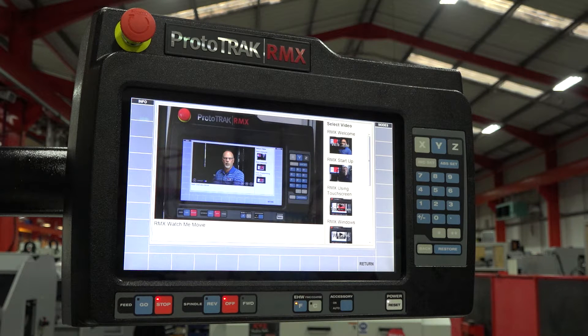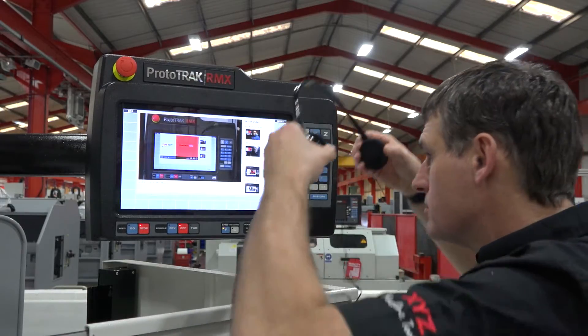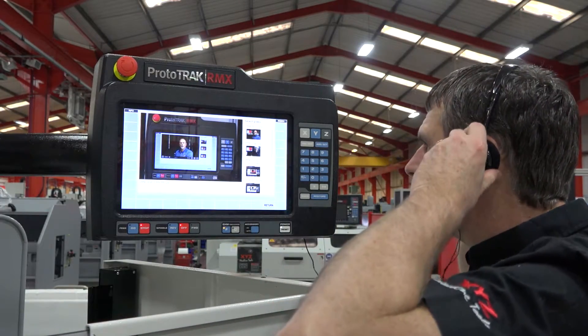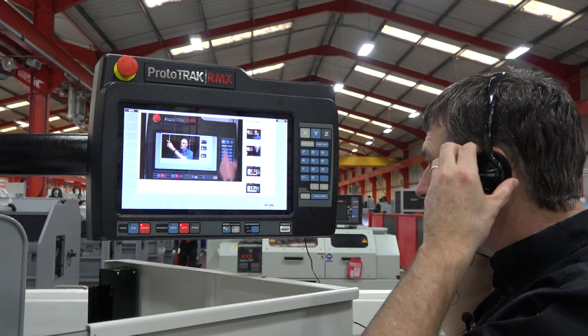You can see Pat talking there, but how do we know what he's saying? Well, in the back of the pendant there's a 3.5 millimeter jack plug, and all of the machines are supplied with a set of headphones so that you can hear what Pat's saying even in a workshop environment.